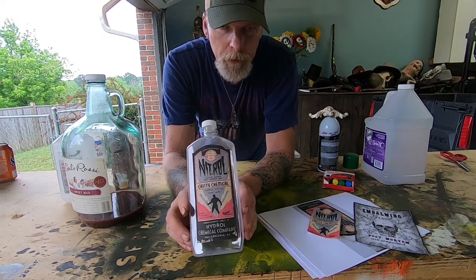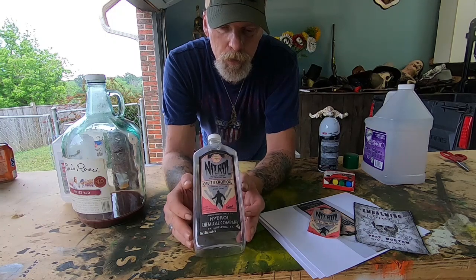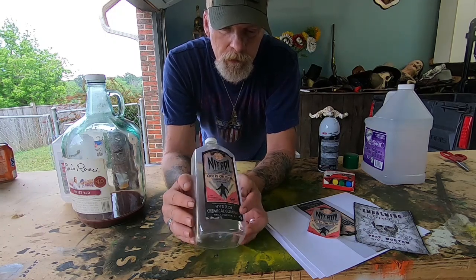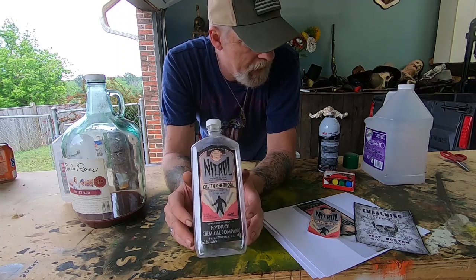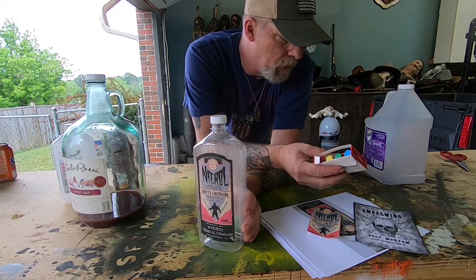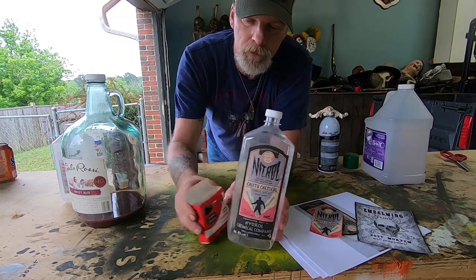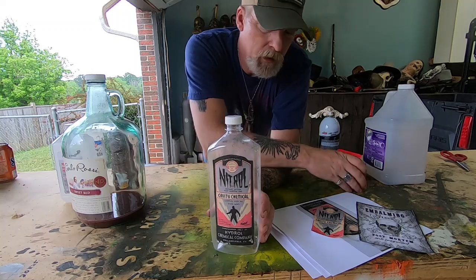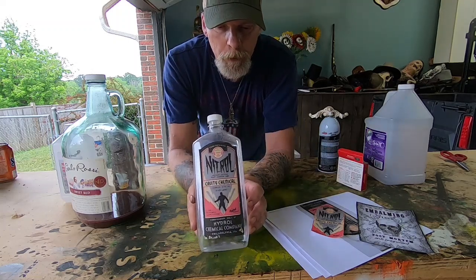Embalming fluid comes in different colors — pinks, blues, and reds, all kinds of different colors. So what we're going to do is put some water in this jug and dye it. I've got food coloring here, so we'll put some water in and add food coloring to make an embalming fluid prop.